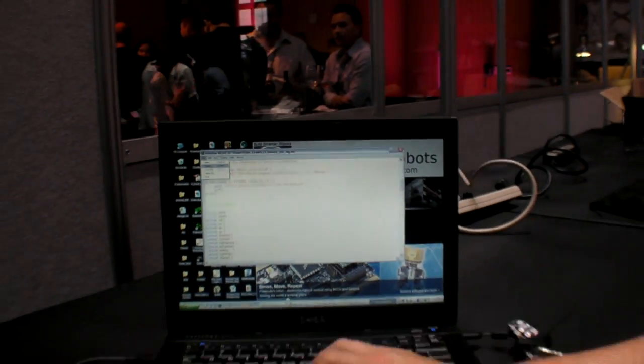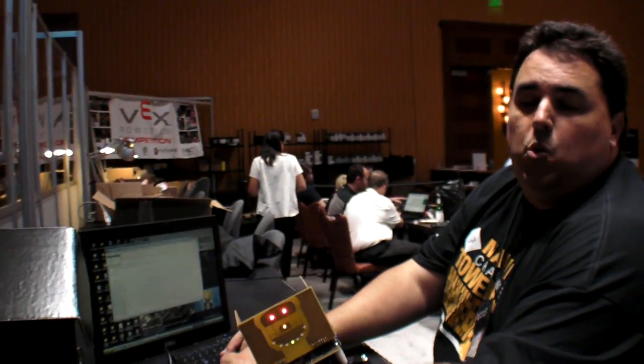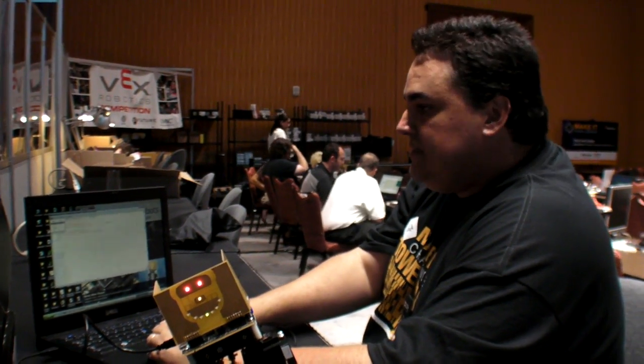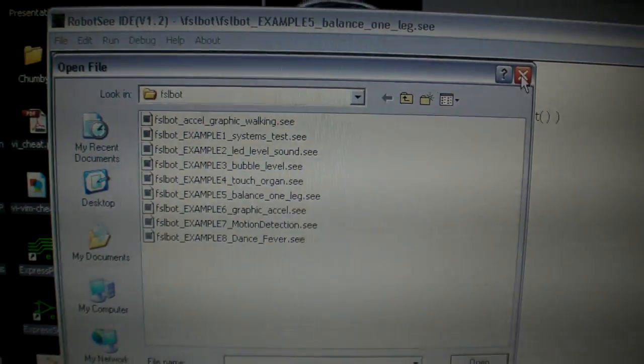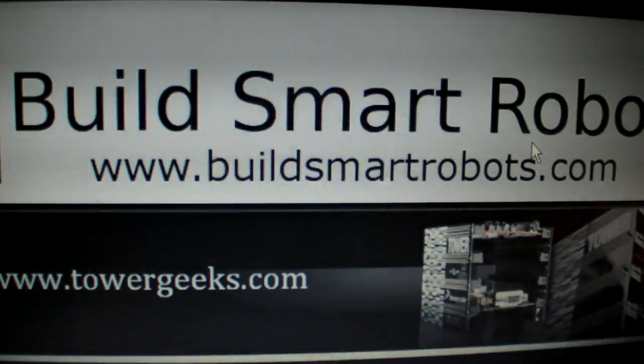When you get it, all these examples are built in. There's about 20 examples you can do without even having a robot, just so you can experiment. You can download the whole thing for free off of buildsmartrobots.com.